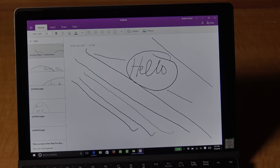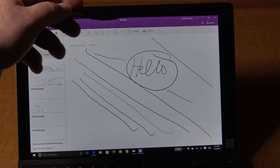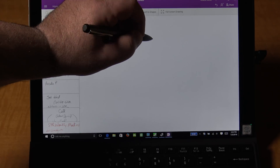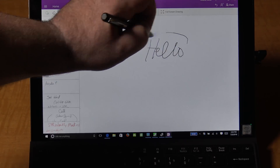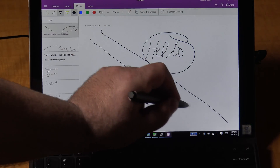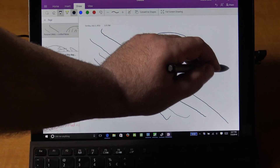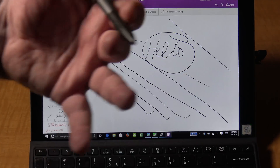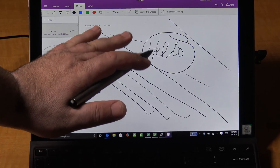The Surface Pro 4 clicking the eraser on the top of the pen activates OneNote, so very along similar lines and similar features. To test the pen, let's test it out with OneNote to see how it fares in pressure sensitivity and palm rejection. As you can see, I'm writing hello — pretty good palm rejection there. Drawing a straight line and varying the pressure to show the varying thickness of the line. Pressure sensitivity and palm rejection seem to work pretty well.